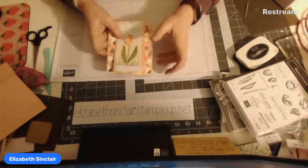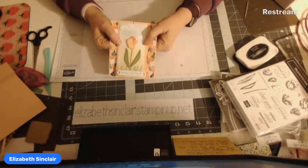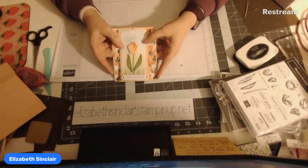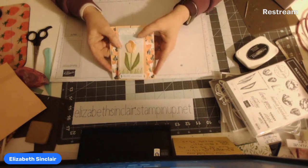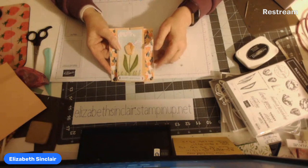Hi, my name is Elizabeth Sinclair and I am a Stampin' Up! demonstrator. Today I'm going to show you this card. I got this idea looking through Pinterest on a website called 'Stamp Before Anything Else' — it's a mother and daughter team. They did one with windmills and I liked it. This is my version, but with flowers.